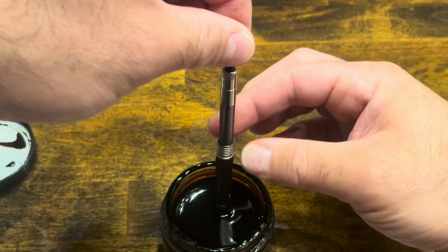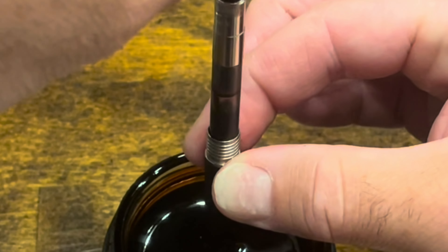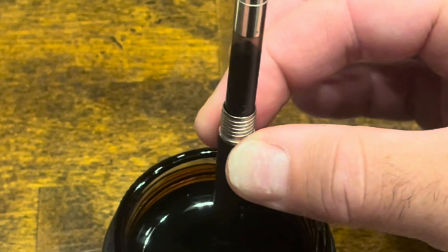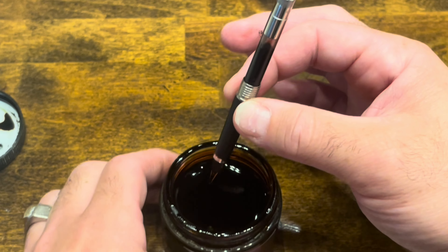We'll put the nib in the ink and screw up the converter. Typically I would expel the ink one more time to get a full fill, but actually that looks quite full, so I'm going to stop there.